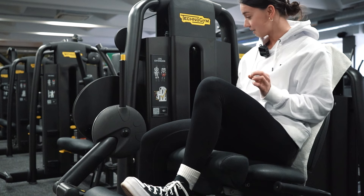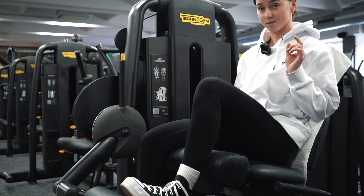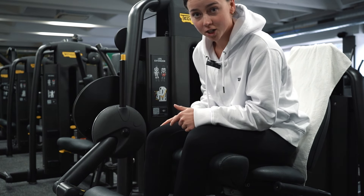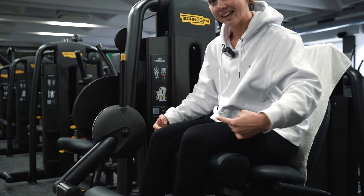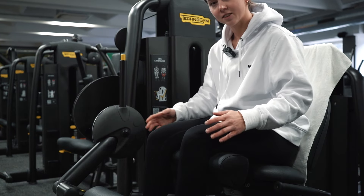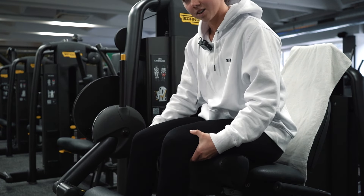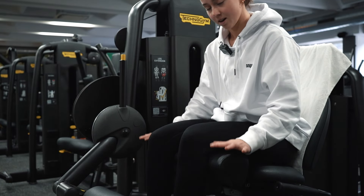Beim Beinstrecker ist es gern der Fall, dass ihr nach sechs bis sieben Wiederholungen denkt, ihr habt keinen Bock mehr — aber pusht es durch, da gehen meistens noch fünf, sechs, sieben Wiederholungen. Falls ihr euch unsicher seid, wie ihr den Beinstrecker einstellt, achtet darauf, dass die Achse des Geräts in etwa auf der Linie eures Kniegelenks liegt und der komplette Oberschenkel satt auf dem Pad aufliegt. Dasselbe gilt beim Beinbeuger — wenn ihr zu weit vorne sitzt, geht das auf die Dauer aufs Knie.